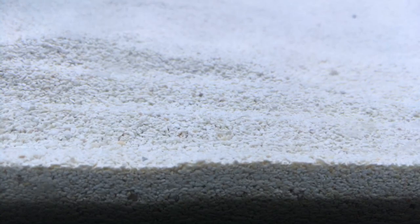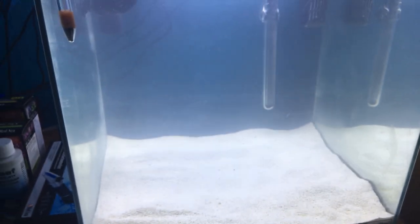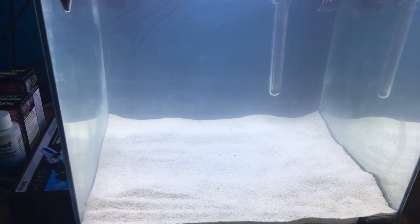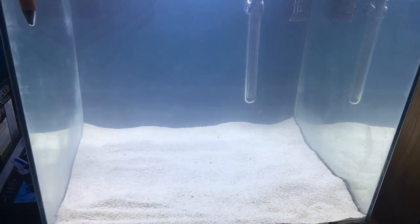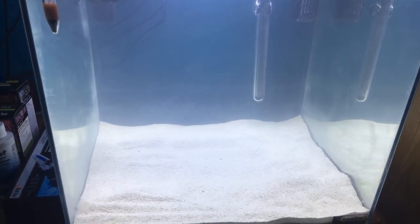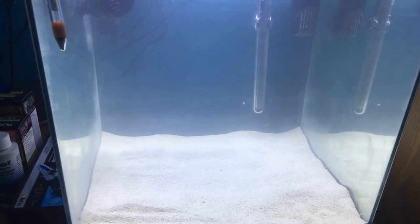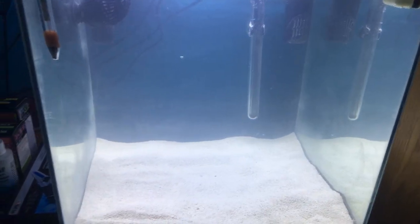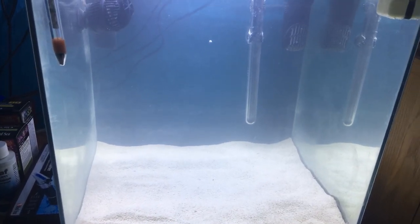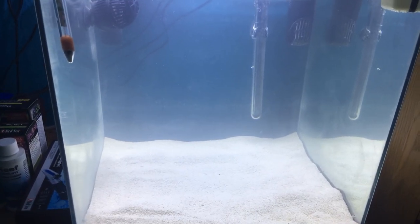I've got the live sand in there — really nice fine grain. I haven't got any rock at the moment because I can't decide whether I want to go for live rock or dry rock. Because I've got the live sand, I might just go for dry rock. The Carib Sea life rock is usually the one I go for because it's already purple and stuff like that. It's a man-made rock, so you're not going to get any nasty pests coming in on the rock.